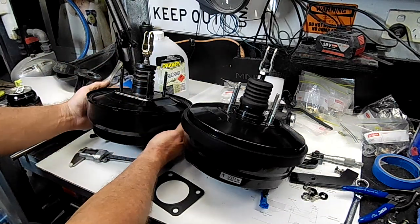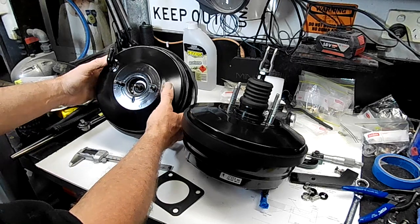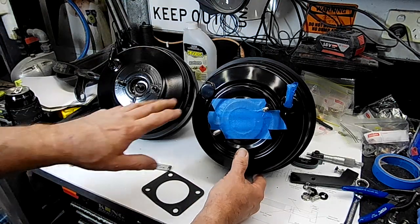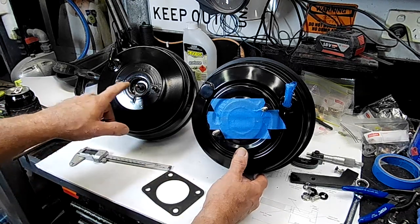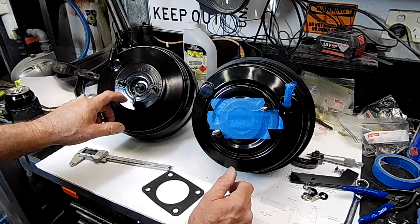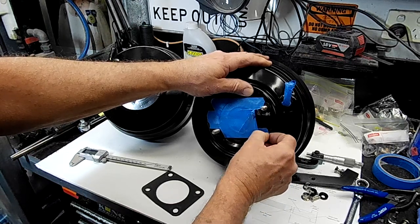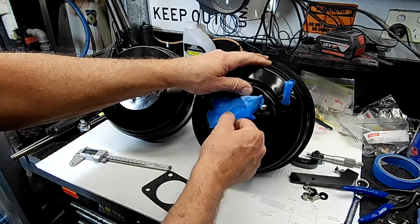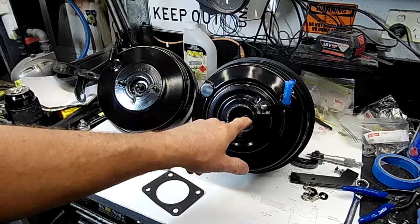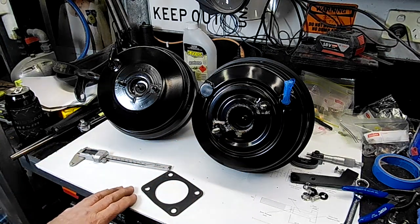Here's our booster comparison. There's the original Z32 booster and this is the R35 GTR booster. You can see the difference in the mounting location for the master cylinders — quite a few differences between them. The Z32 booster is sealed on the front for vacuum, whereas the R35 booster is actually open, and they use an O-ring on the back of the master cylinder to seal up against the booster, so internally in that area they're quite different.